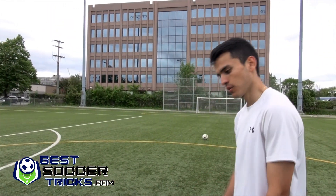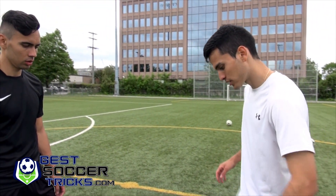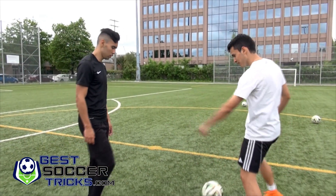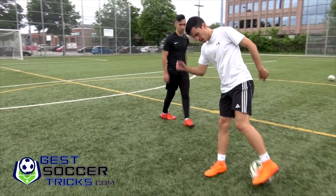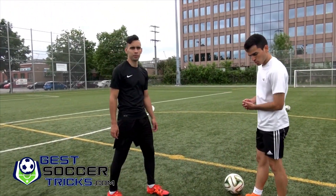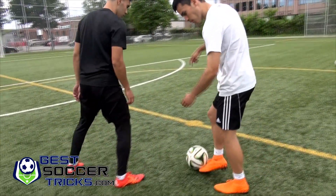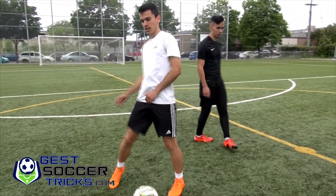So last time you went away from the defender. Make sure you use your whole body to turn — he's coming here, and then go all the way. Make sure to go all the way: you come in that way, and you have to go this way, all the way.